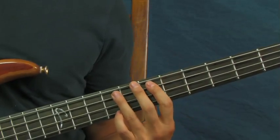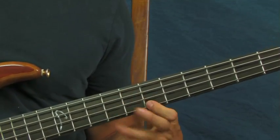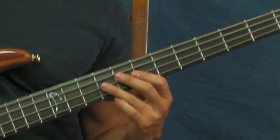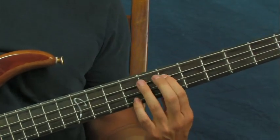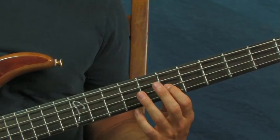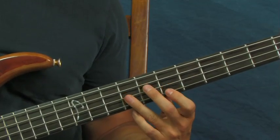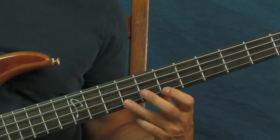Sometimes he does a little flourish there — two little hammer-ons. What I'm doing is starting on the seventh fret of the A, and then you're going to do a hammer-on between the seventh fret of the D and the ninth fret of the D, and then seventh fret of the G and ninth fret of the G.